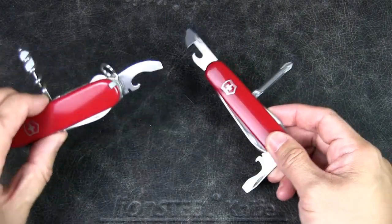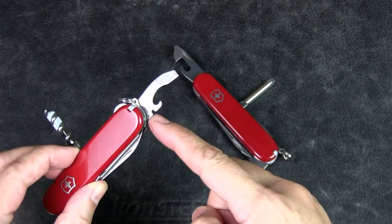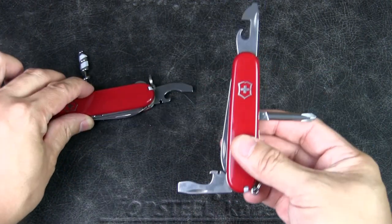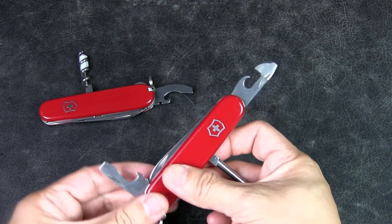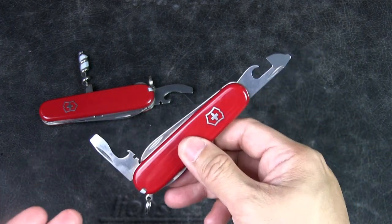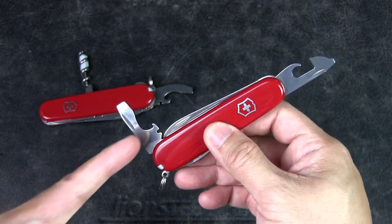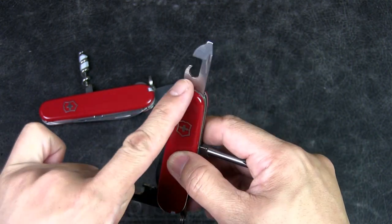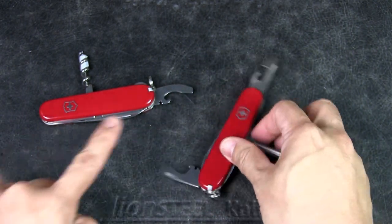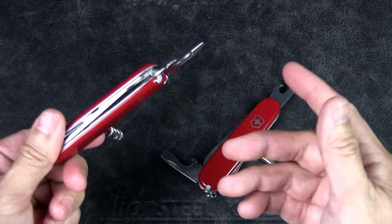The Combo Two is a bottle opener, can opener, screwdriver, and wire stripper all in one. It's called Combo Two because it's supposed to replace these two independent tools — that's the flathead screwdriver, bottle opener, wire stripper, and then the can opener with the smaller screwdriver. The reason they created the Combo Two is it frees up one layer so you can put something else in its place.